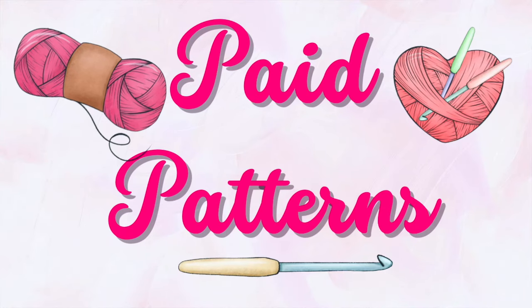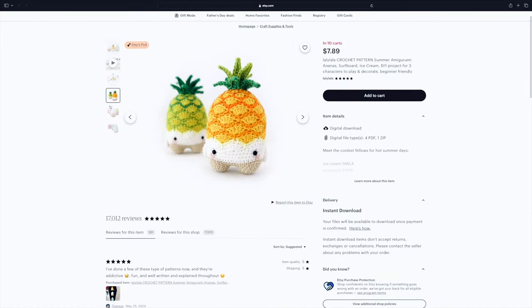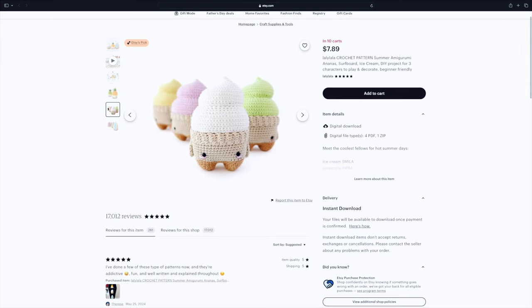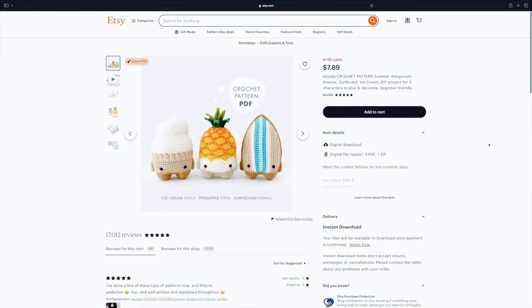Now let's jump into paid patterns — all of which I found on Etsy, and I'll link them below. The first is an adorable set of an ice cream, a pineapple, and a surfboard by Leilala on Etsy. I've had these in my wish list for a bit because I love the shapes — especially that stubby-legged pineapple. The style feels very unique to this designer, which is one of my favorite things about pattern designers. Etsy lists this as a level two easy pattern, which to me means advanced beginner.